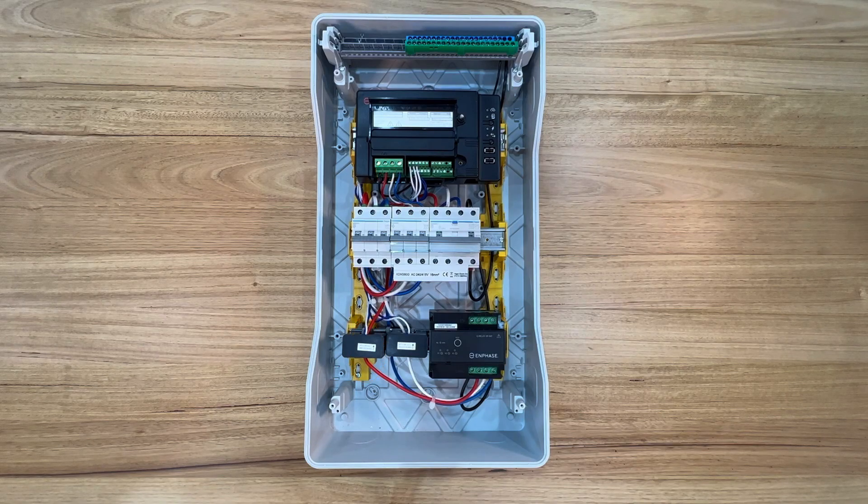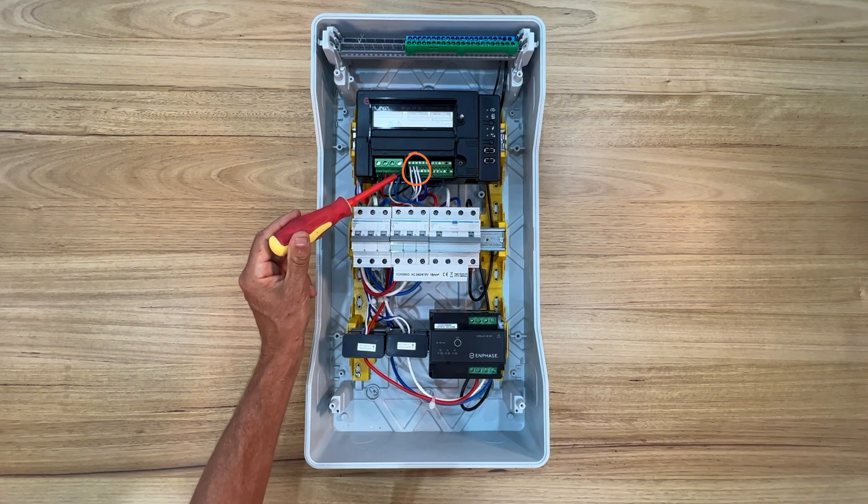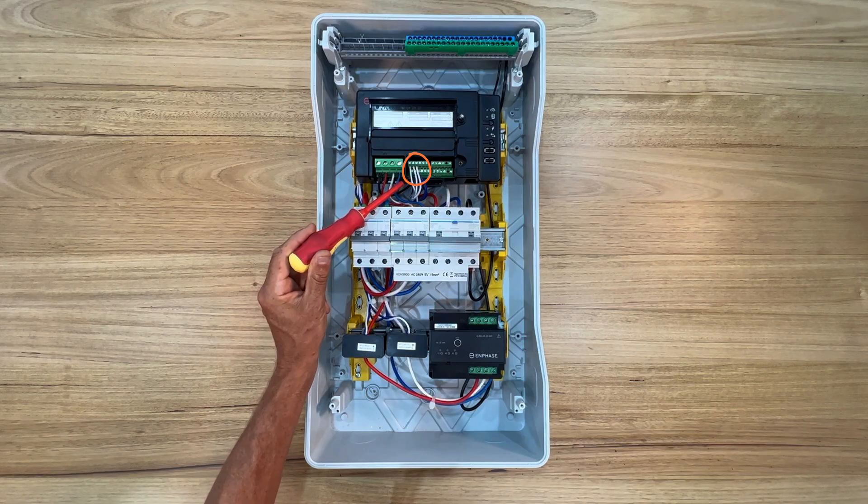White and blue phases — line 2 and line 3 — must also correspond correctly across the installation. For each CT, the white conductor goes to the top row at the CT terminal of the IQ gateway, and the blue conductor always goes to the bottom row.